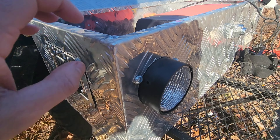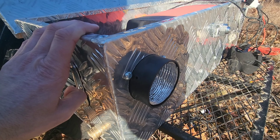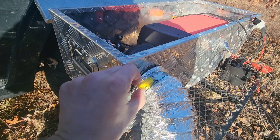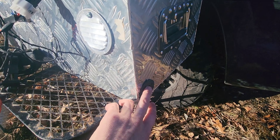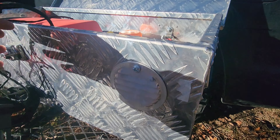I used a hole saw to cut a hole through the toolbox and then used the provided hardware that came with the unit. You take your dryer vent, put it right over that, tighten down the hose clamp, and that's how you get the warm air up into your tent. The exhaust comes out one side, and on the other side you have your clean air coming in — that's the intake for your heat exchanger. I just used a hole saw right through there.